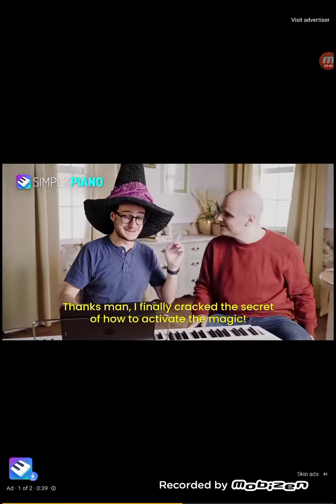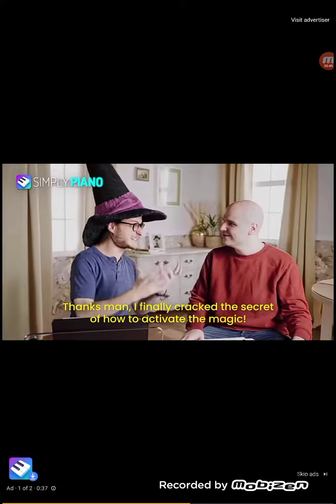Now that's quite the improvement! Thanks, man! I finally cracked the secret of how to activate the magic!